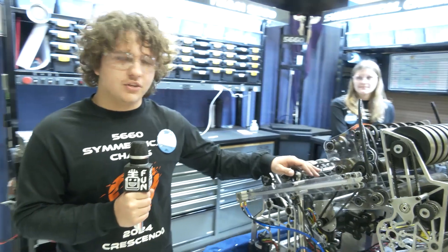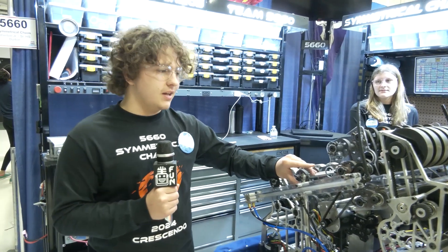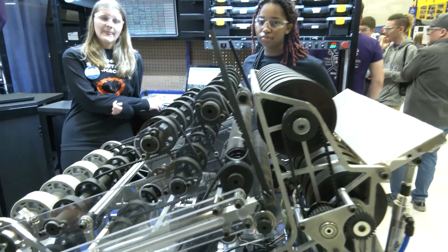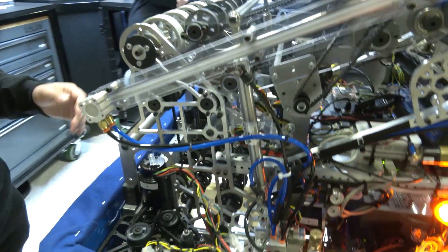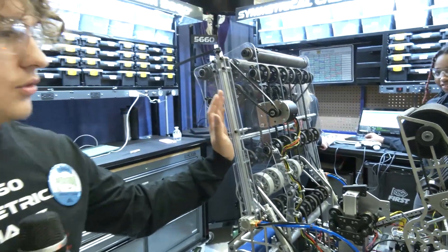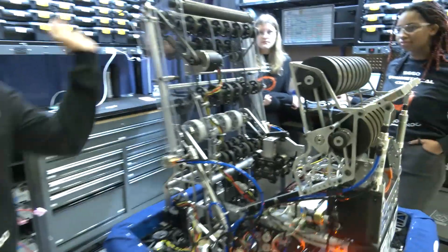The indexer is actually one of the most unique parts of our robot this year. Some of the process going through it was: how can we get a piece high? How can we move a piece throughout our robot efficiently so that we can shoot from high above other robots? Some of the mechanical features of our indexer is the amp scoring — it's got the capability to feed to the shooter on a fixed position and shoot back onto an amp.